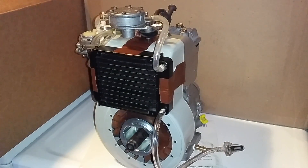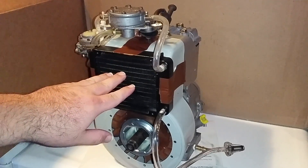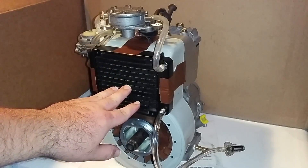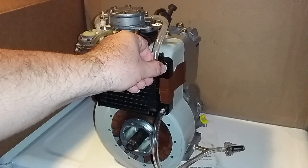This is part two of the oil-cooled Briggs 5HP engine. I've got everything hooked up to make it function. I've got the radiator taped right here — it won't receive any cooling this way because there's no way to get air past it, but it's hooked up this way just for testing function and leaks.